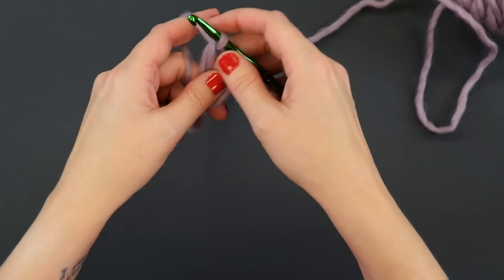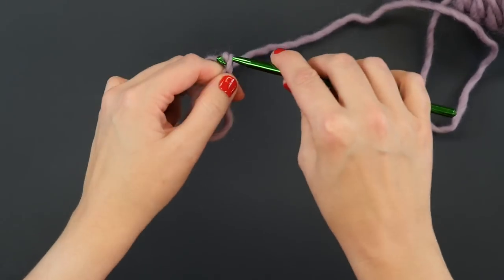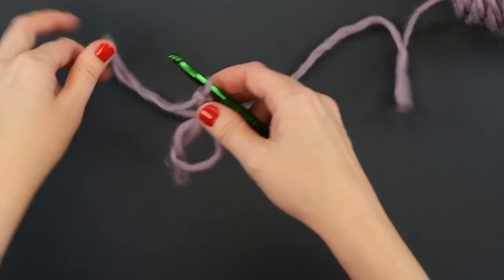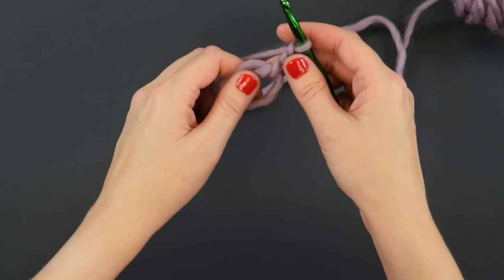Now we're going to chain three, which counts as our first double crochet stitch — one, two, three. Then we're going to do nine double crochet stitches into the ring to get started.